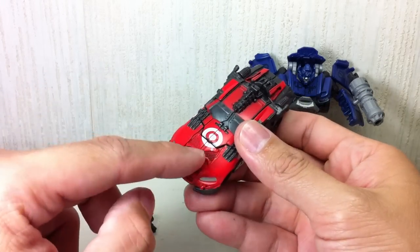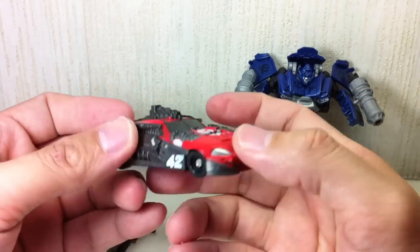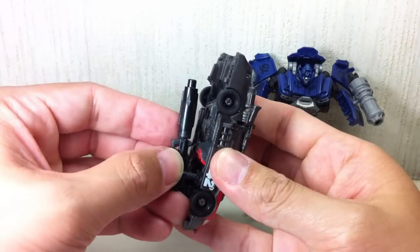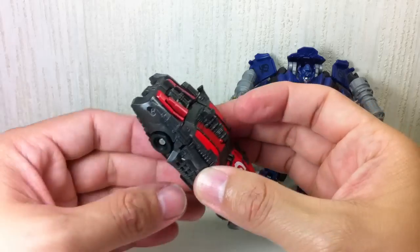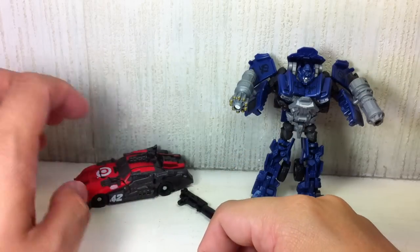There is Leadfoot in alt mode — more red, no chrome, no silver. As I said, there's really no way to store the gun, so I'm probably just going to put it on Ironhide. That's that.